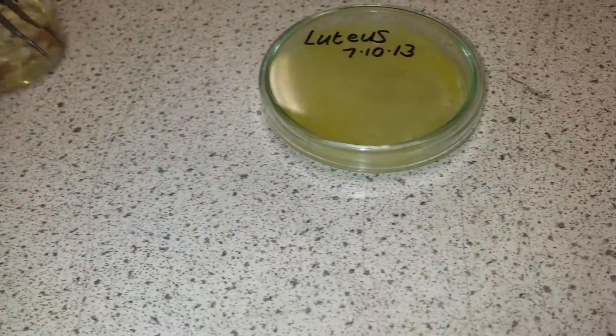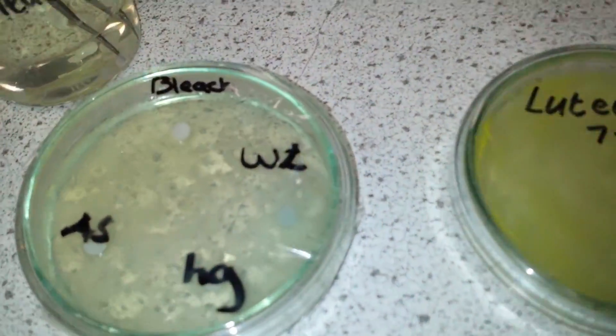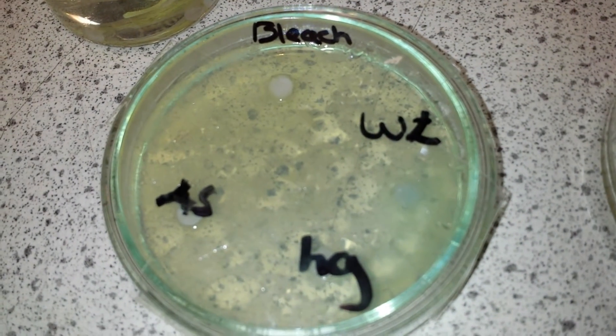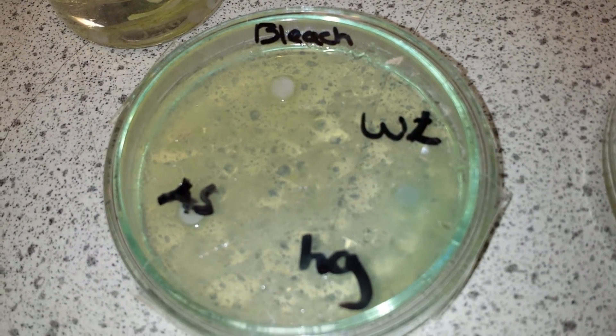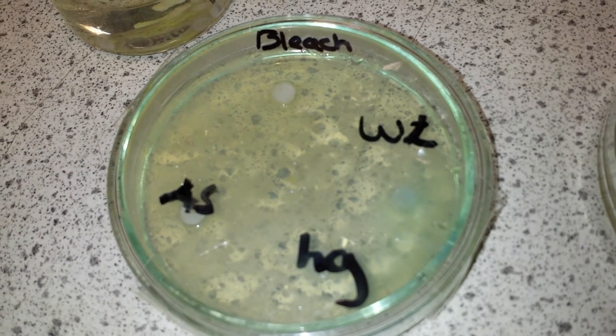I put the lid on, and here's one that I've already prepared earlier. You can clearly see that we've labelled all of the samples — there's a small disc with bleach, one with hand gel, and various other antiseptics.